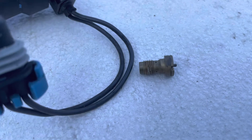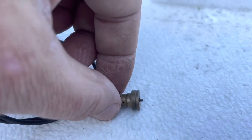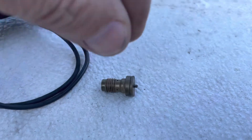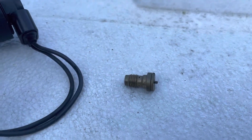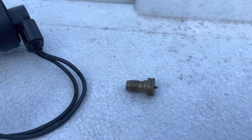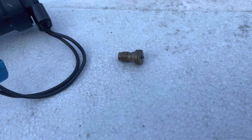I got the power valve out and to clean it I ran Gum-Out carburetor cleaner through it. Then I took a wire with copper strands and ran the strands through these tiny little holes here to make sure they were clear, and wobbled it around a bit to clean it out. Hopefully I've got this power valve cleaned out. I've had this boat out on the river twice with no power, and it has a funky smell like it's running lean — something in the carburetor is not allowing the engine to get enough fuel. From my best estimation, it has to be this power valve.